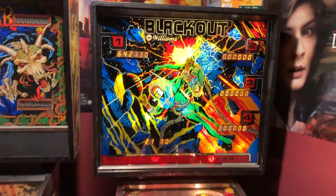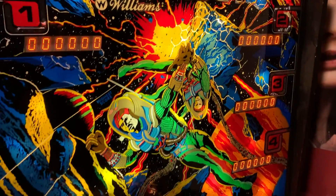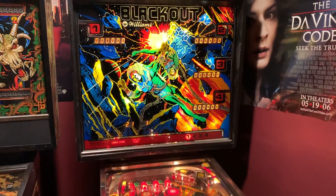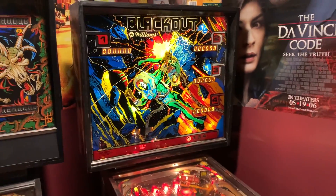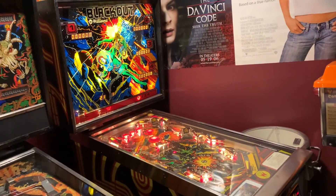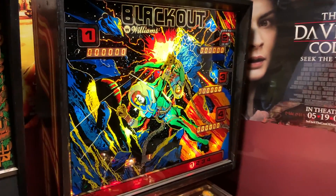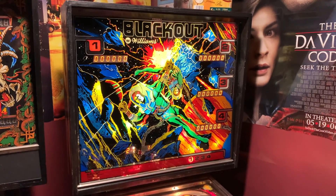Look at that — displays everywhere! Looking good, looking good. Let's throw some credits on her. Blackout is back, baby! Thanks for sticking with me. Hopefully if you ever run into a situation where you lose your displays, this may be of some help. Thanks for swinging by Stevo's Game Room for this little repair. Have a great day — catch you all on the flip side.